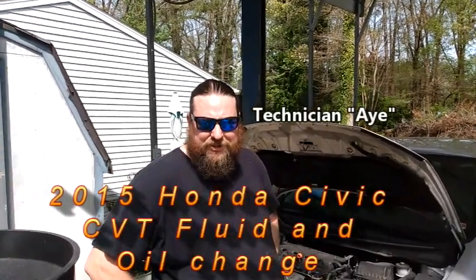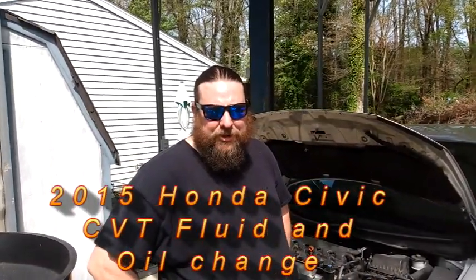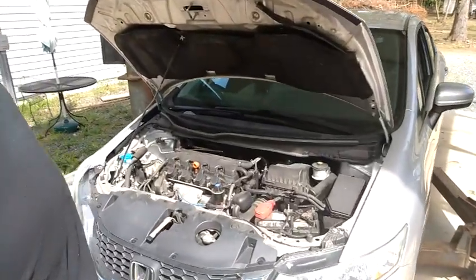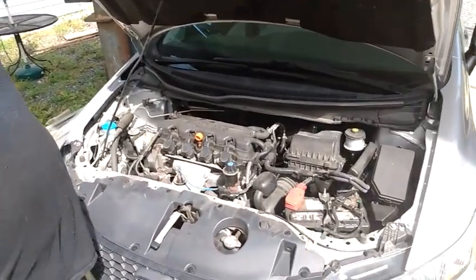Hey everybody, how's it going? I'm Technician A here on the What You Need to Know show. We're going to change some oil and transmission fluid in this 2015 Honda — this one has a four-cylinder in it.